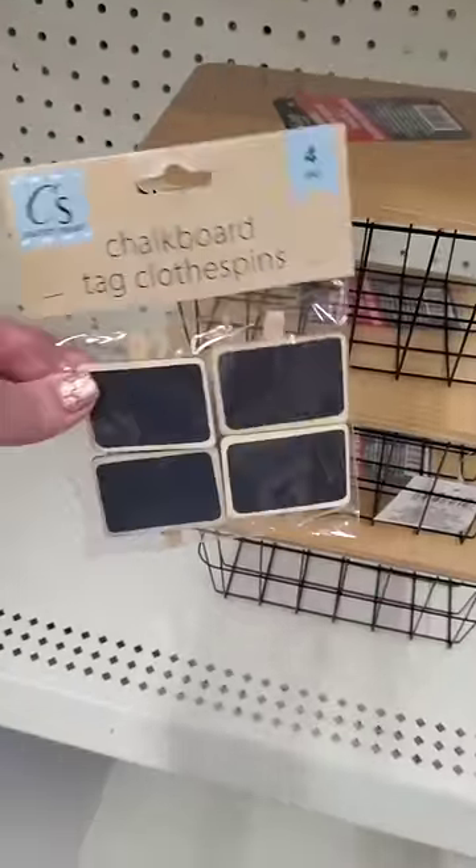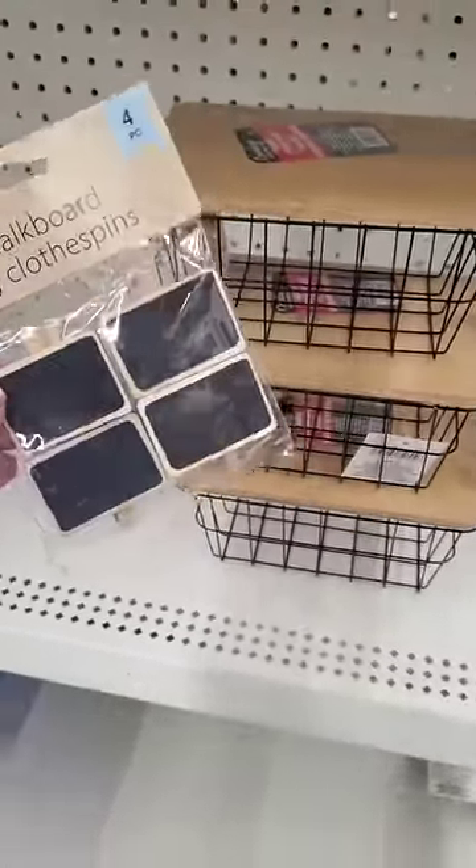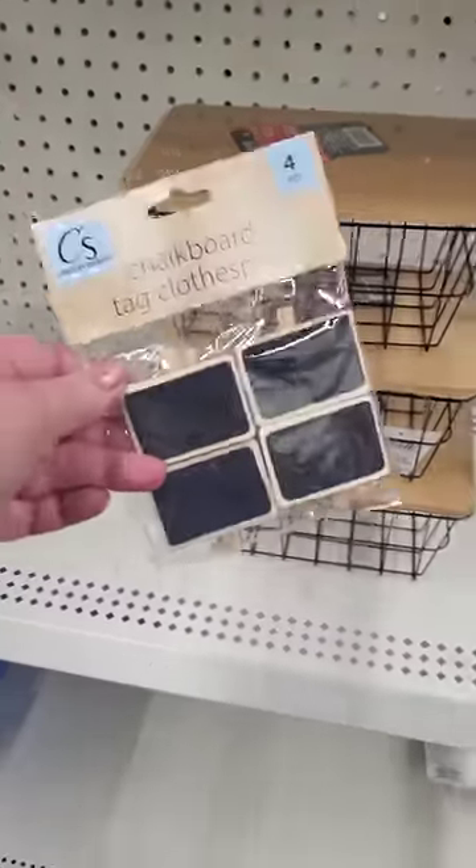This would be perfect for a craft room — you can label them one, two, three, and four. Baby's room — so many things you can store in here, and they would be beautiful on a super bougie budget.